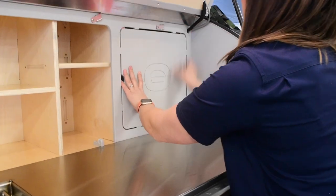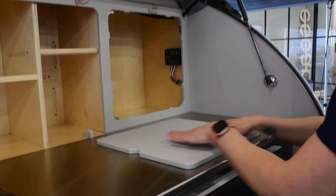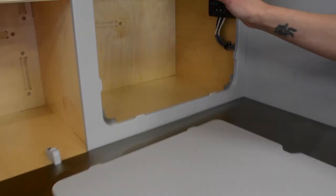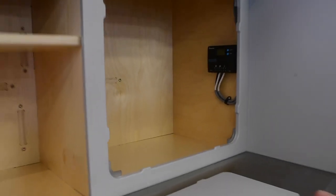Over here we have your cutting board — you simply slide that toggle over to the side and this just drops right out, and you can use that surface as a cutting board. This side has ample storage. It's about 20 inches tall in there, so you can store some taller items: cereal boxes, wine bottles, and the like.